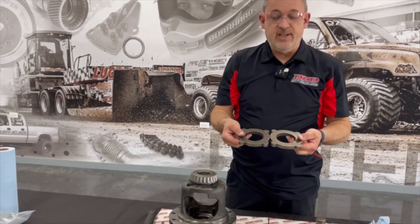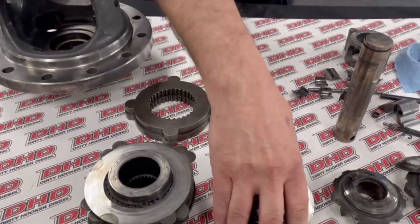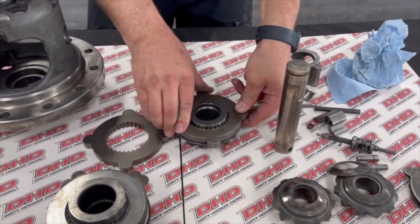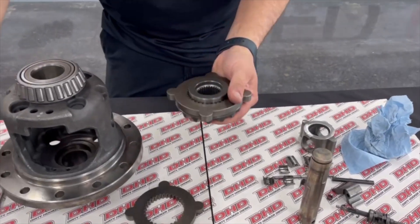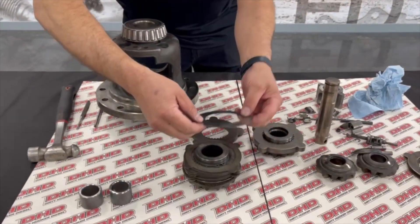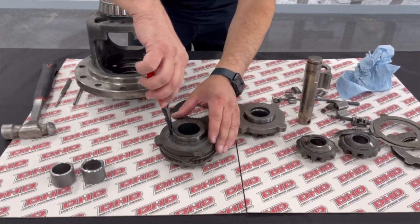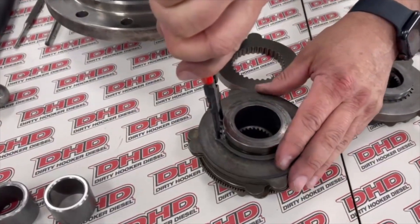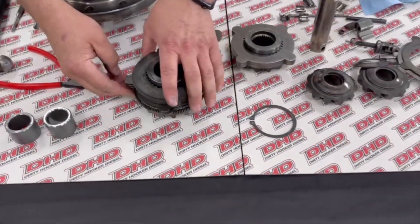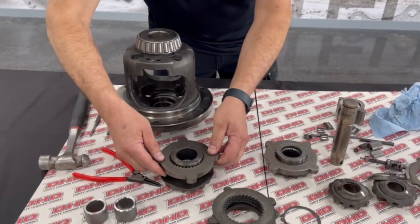These are your mini spool plates. They do have different internal splines just by a little bit, so this one side here fits perfect. Now your other one has a snap ring on here. Take that snap ring off, pull all this pack off here, and put your mini spool gear on there.